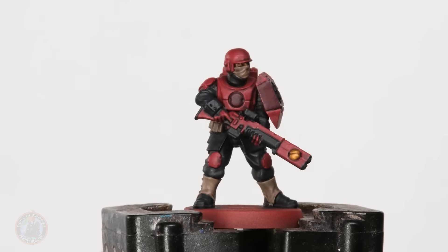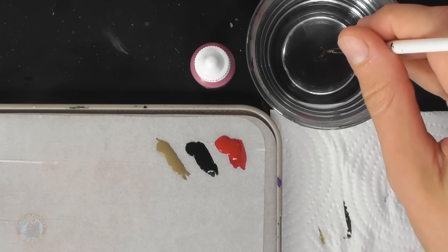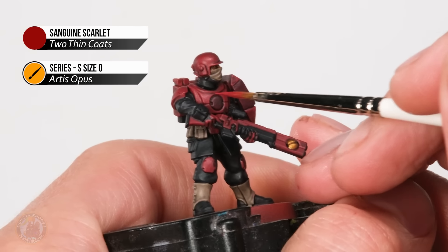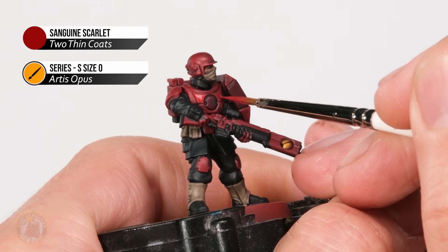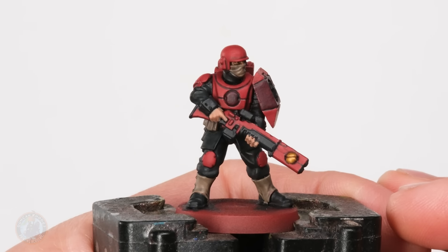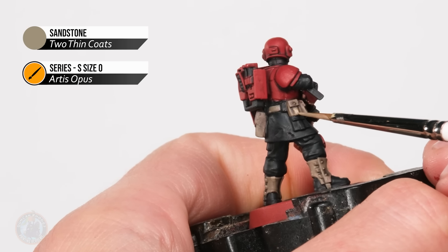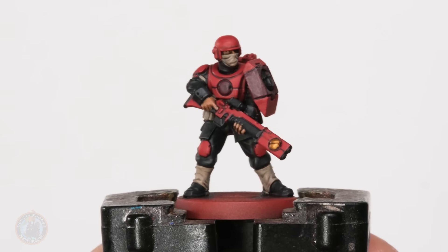The brown wash is now dry too, so we can move on to the next phase - layering the model, because we need to clean things up as Tau have that very clean aesthetic. We're going back to Sanguine Scarlet first, then the same thing with the khaki using Sandstone. Using my size zero brush, the idea is to concentrate on the flat areas of the armour and be careful to avoid recess details - for example on the breastplate you can see all these recesses we want to keep in shadow, so just concentrate on flat areas and not quite drop into that corner where more wash has settled. Once that red's been cleaned up we move on to the same thing with the khaki using Sandstone on flat areas, avoiding the recesses.